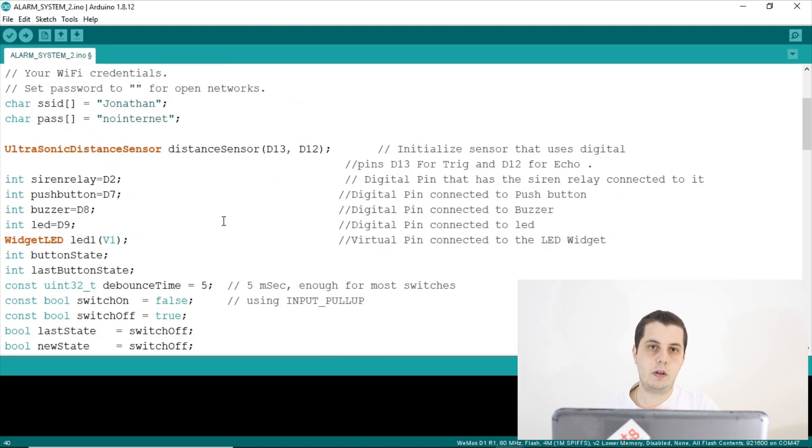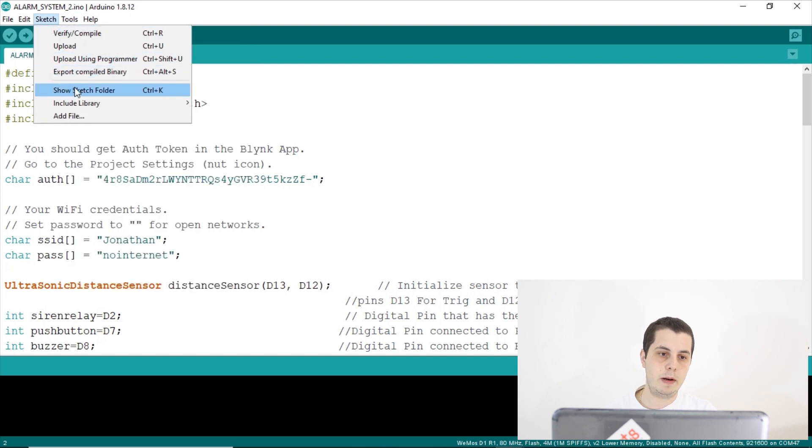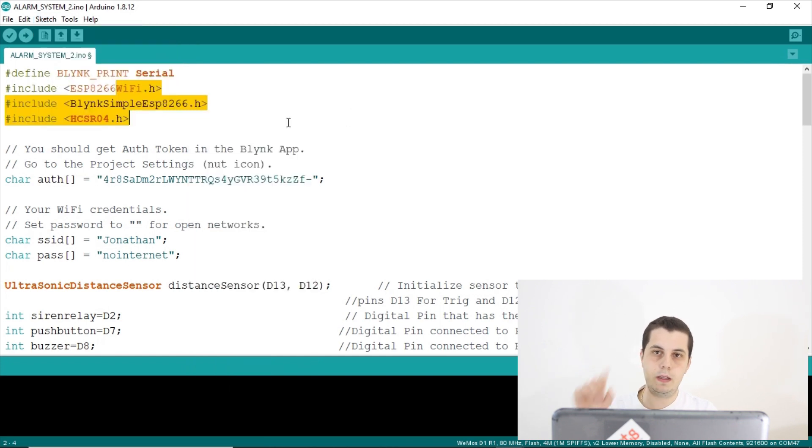All you have to do is connect everything as described and you have a working project — it's a very easy process. The code starts by including the needed libraries. If you don't have them, download them from the Library Manager. The libraries needed are ESP8266WiFi.h, BlynkSimpleESP8266.h, and the library for the ultrasonic sensor called HCSR04.